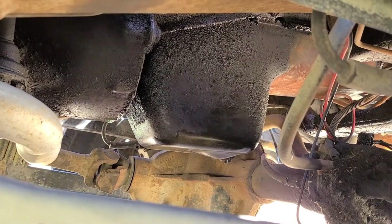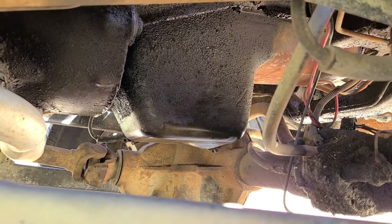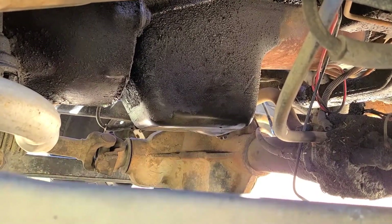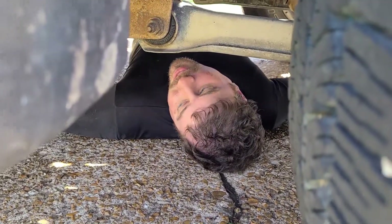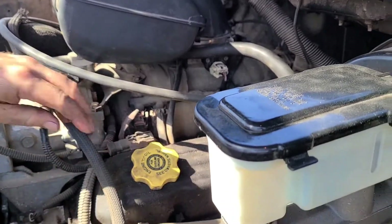We're gonna go up front and put some oil in. I'm gonna show you how to put the oil in, even though you probably know — but you may not. Could be your first time, could be a kid with nobody to teach you this stuff, so you just gotta learn on your own or watch me on YouTube. I could be your dad — hey son, this is how you do it.